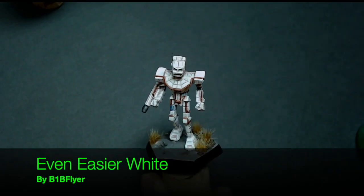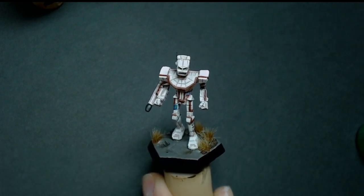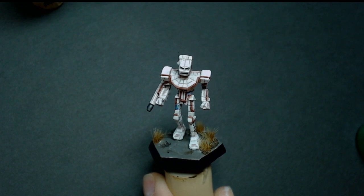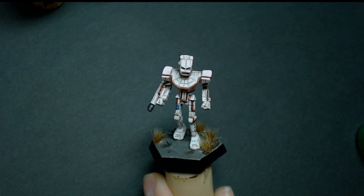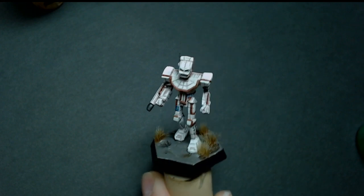Hello everyone, B1B Flyer here, and today I'm going to demonstrate an even easier way to paint white. This is basically the no-gimmicks, no-frills, get-the-units-on-the-table white, but it will look a lot better than just dry brushing and slapping a bunch of paint on there and hoping for the best with a washer over the top.